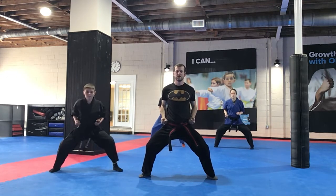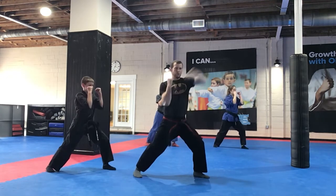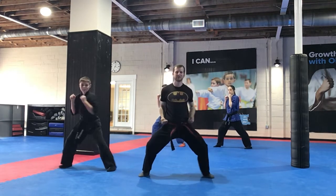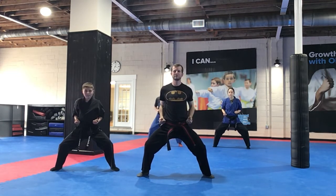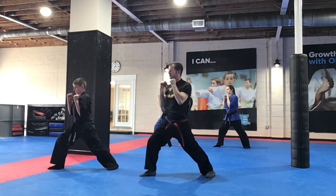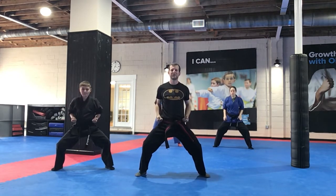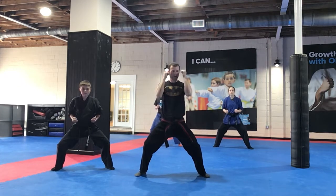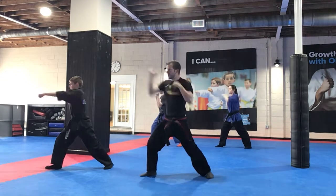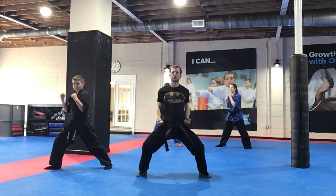So let's start from here — horse stance, guards up, punch, punch, and switch, punch, punch. Good. Back to that horse stance, we're doing it two more times. Guards up, punch, punch, and switch, punch, punch. Good. Let's do it again this time — add the kiais in there. Guards up, punch, punch, kia, kia, and switch, punch, punch, kia, kia. Good job, back to that horse stance.